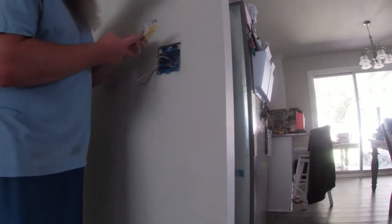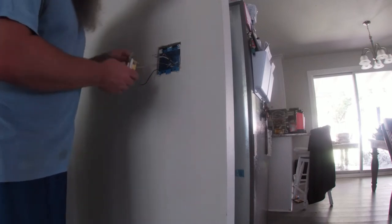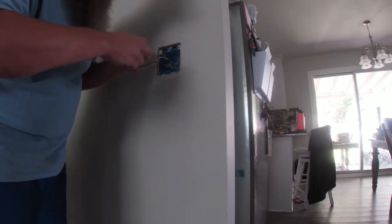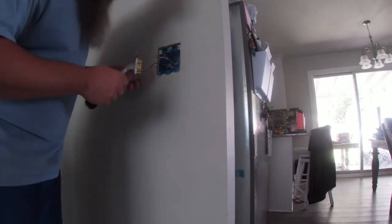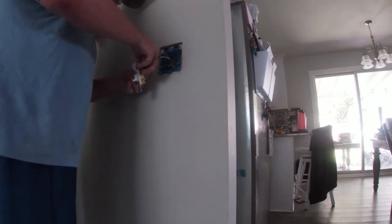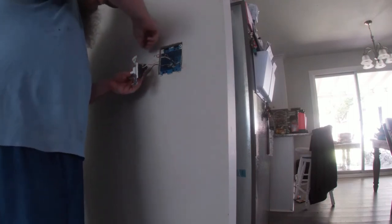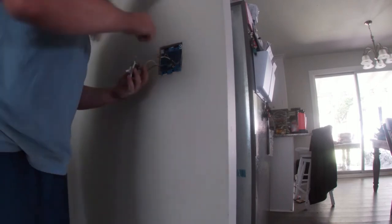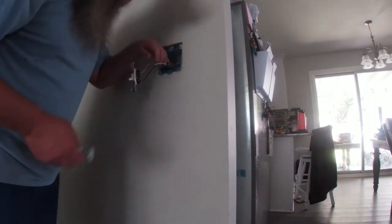For your switch, you put your ground to the green screw. For this one, it doesn't really matter where you connect the white or the black, because it's just a switch. You do want to put your loops over the screw going in a clockwise fashion, so that when you tighten down the screw, it causes that loop to tighten onto itself instead of loosening. I also like to take some electrical tape and go around at least once.